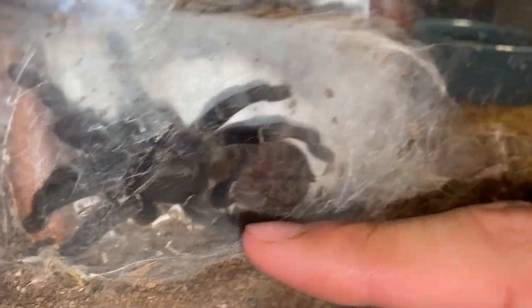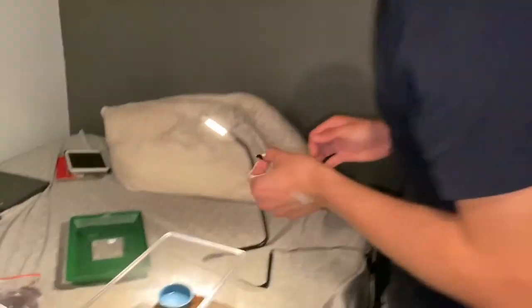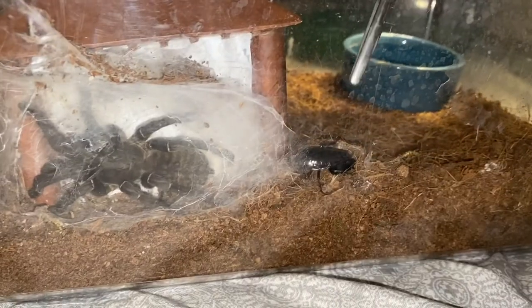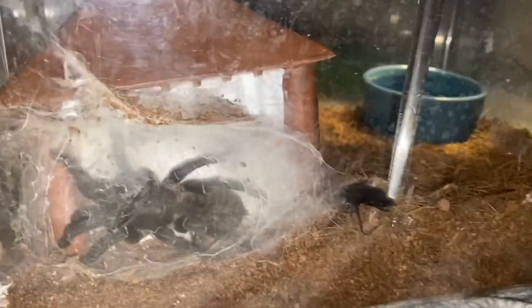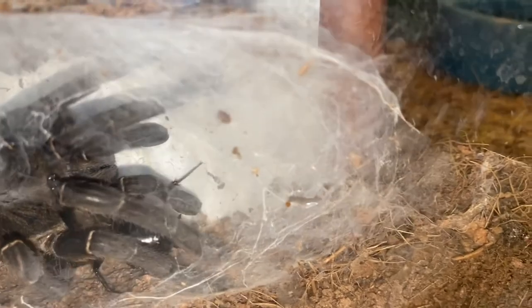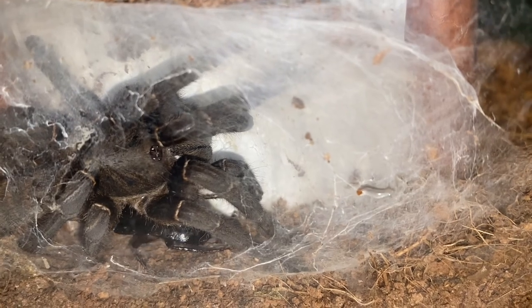There's the little tarantula right there. Let me get a roach real quick — I'm gonna try to feed this girl. Roaches be sticking to me. Get in there — she's probably not gonna eat because all the lights are on her. Is it about to grab it? Come on. I think that was more of a defensive strike.